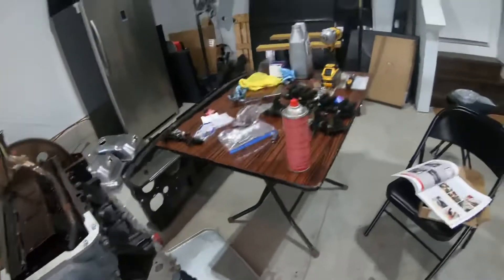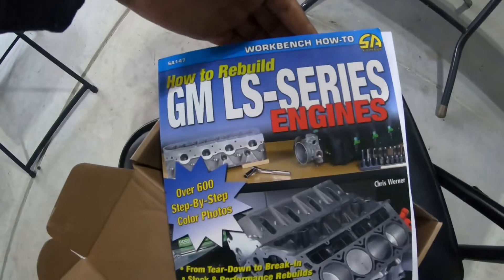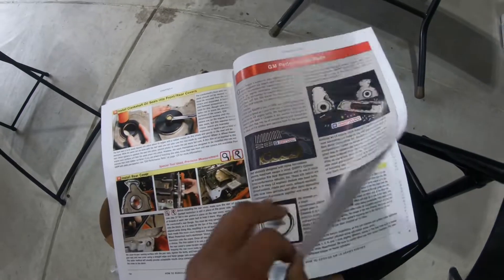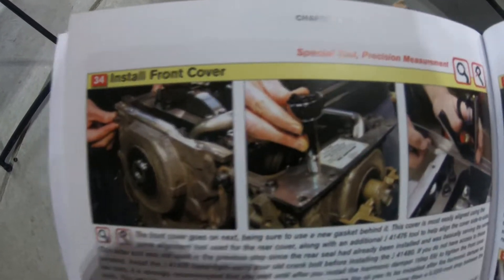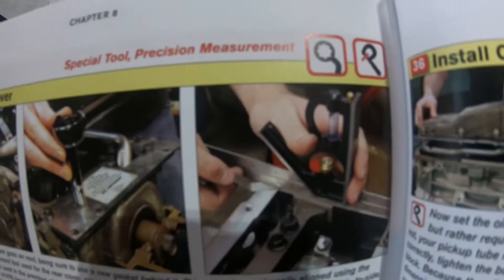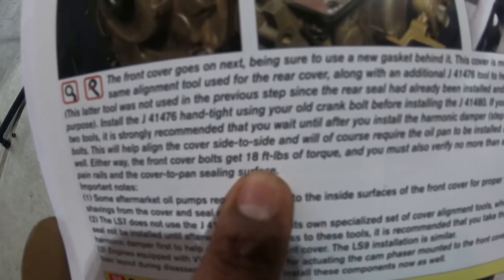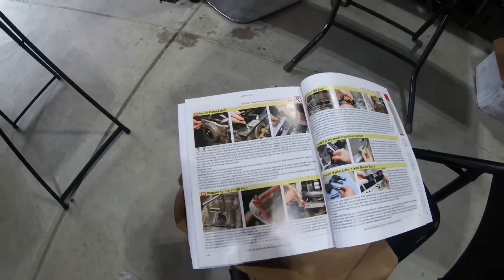I'm gonna go ahead and tighten these up. I've been using this book — it's called 'How to Build GM LS Series Engines' — and it has everything in here. Right now I'm working on installing the front cover. It tells you about the GM tool they offer, which is really expensive. After you tighten everything down, you check it with a straight edge to make sure it's flush. It also gives you the torque specs on everything including the oil pan.